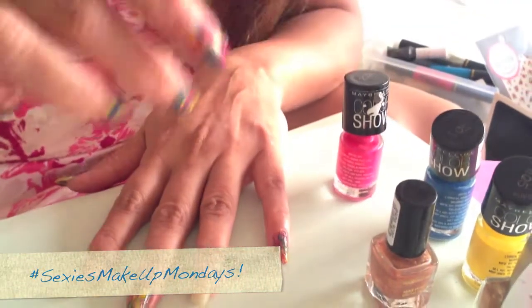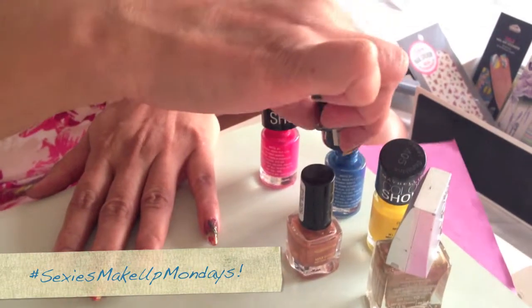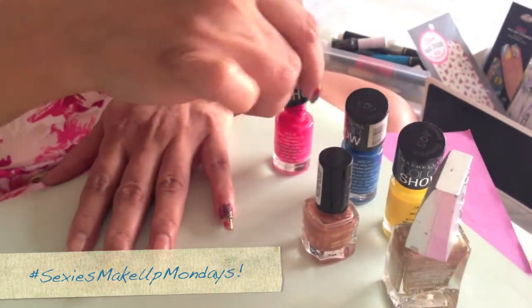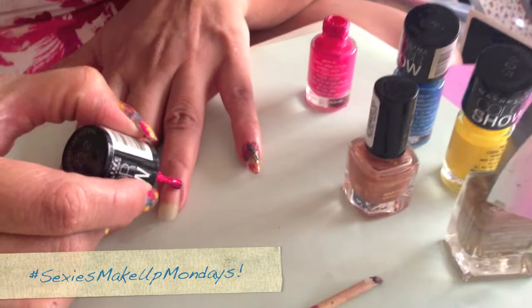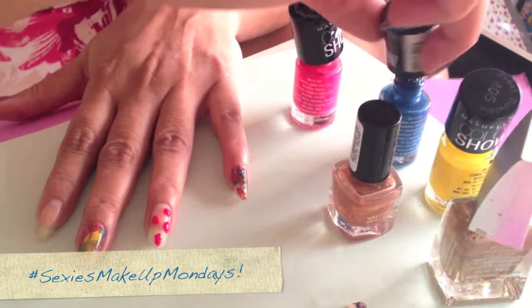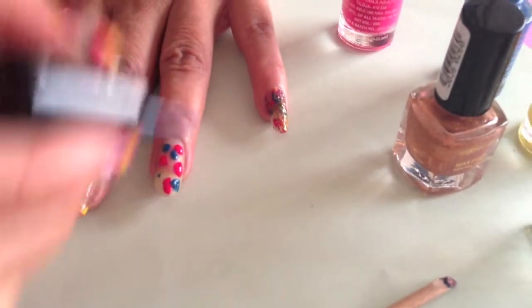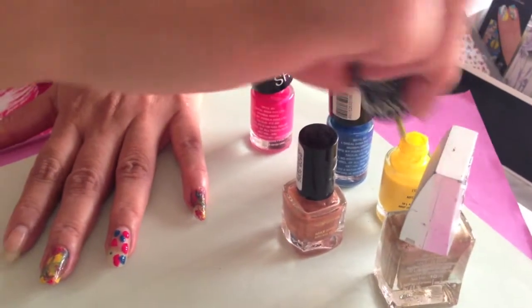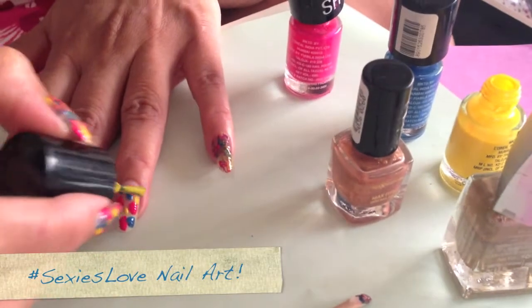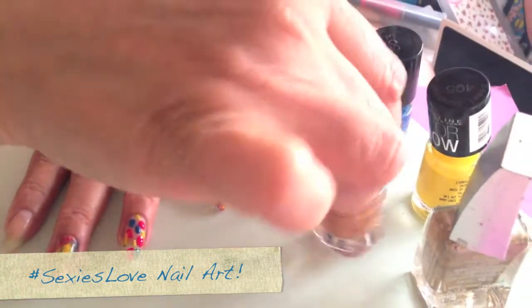Now I'm going to take a couple of colours. I have a pink, blue, yellow, and some bronze and gold. But can you use any colour? We can! So take a sufficient amount of colour and just put a couple of dots here and there. And then I have this little tool — it's like a toothpick, but it's not a toothpick.